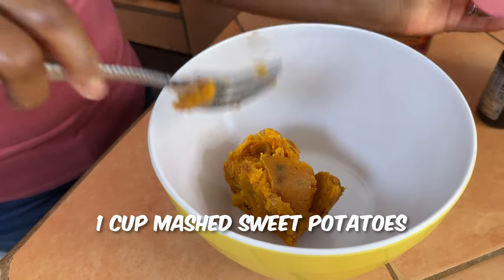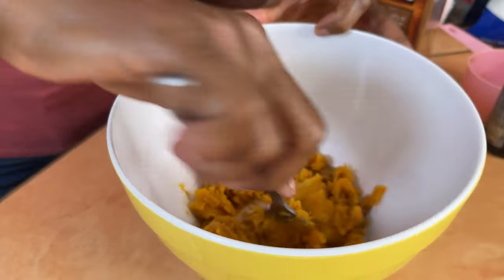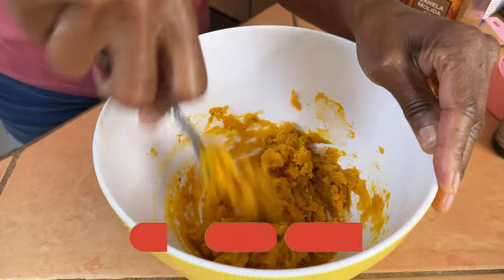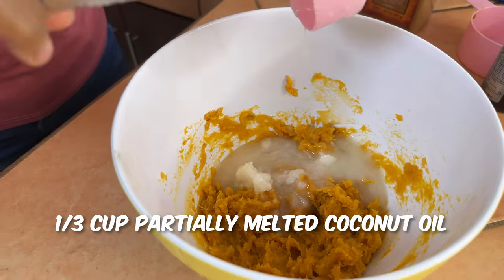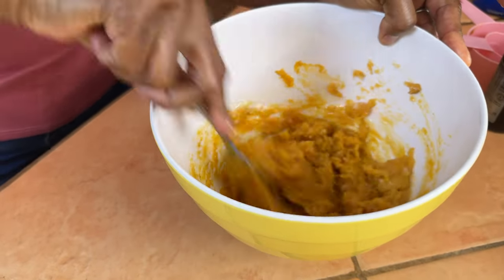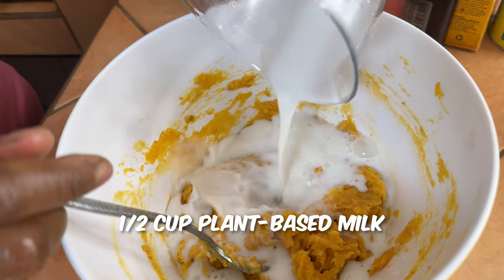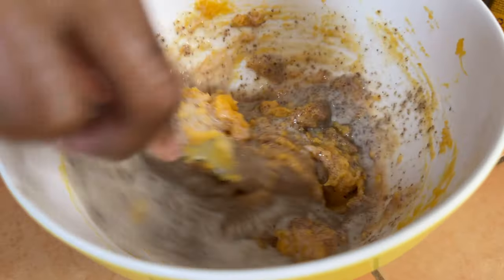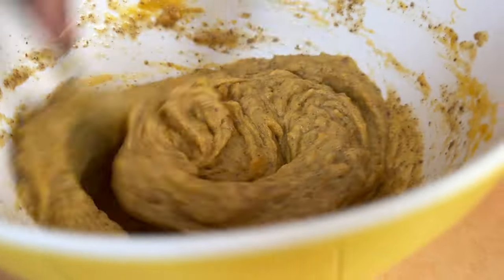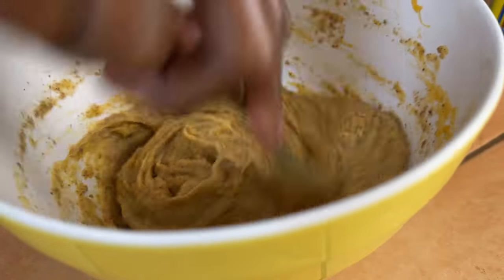Let's start with the wet ingredients first. Add one cup of roasted sweet potato to the bowl and get it mashed up so it evenly distributes inside the recipe. Next, add a third cup of coconut oil — I don't have to melt mine because the humidity in Mexico does that for me. Then add half a cup of plant-based milk — I use unsweetened almond milk — and then add the flax egg we made, plus a teaspoon of vanilla extract.